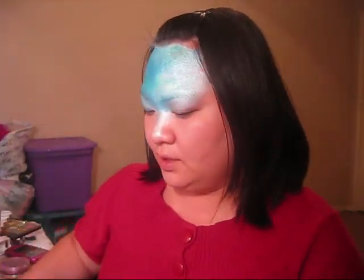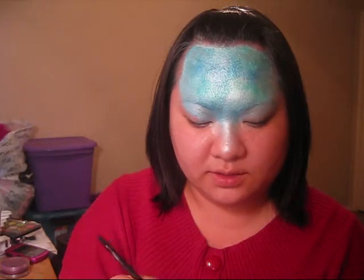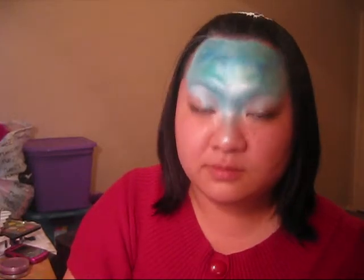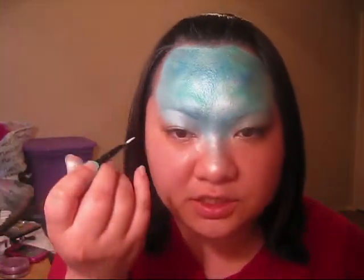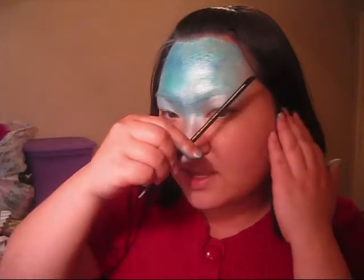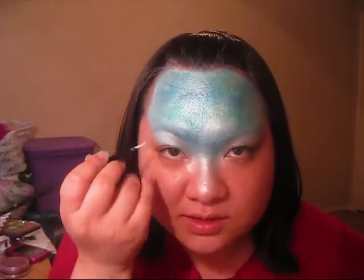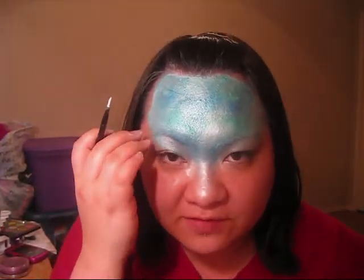I am using Diamond FX White, and I'm just going to put some dots on the design. What you're going to do is you have this line coming down across in a V shape, and you're going to put dots around that V as if it was fading into the blue and fading into the skin.